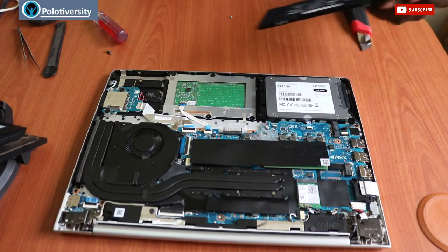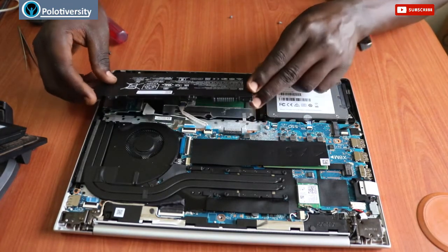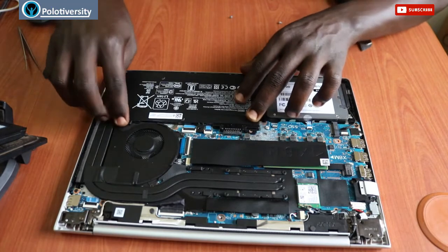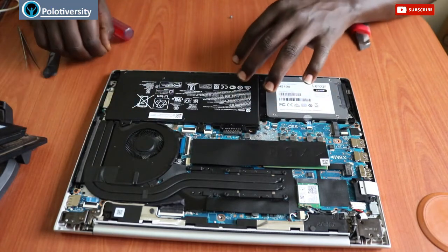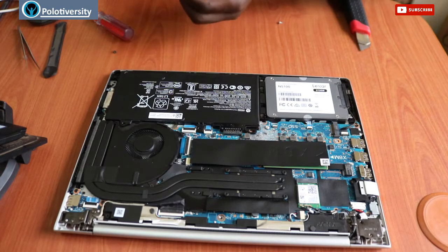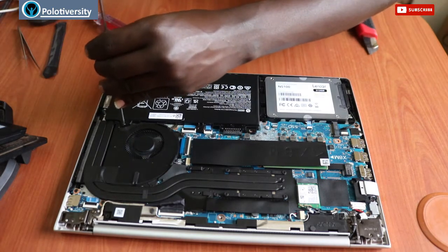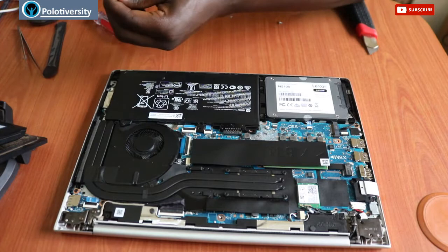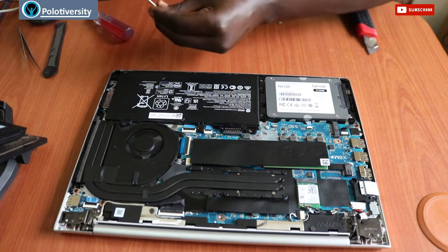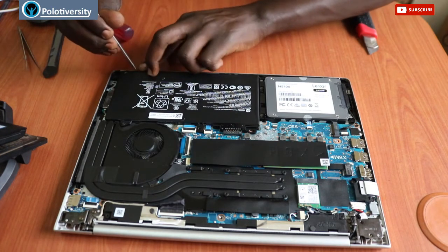Let's replace it with the new battery here. This is the battery — just put it back here slightly and have it seated. We shall have our two screws that we got from here, put them back, and secure them.